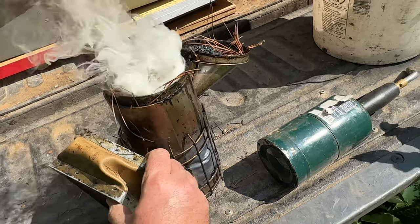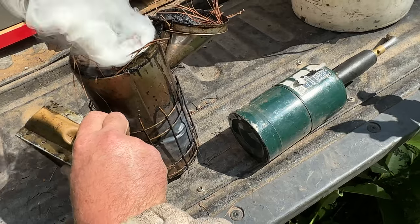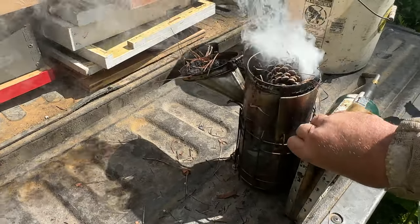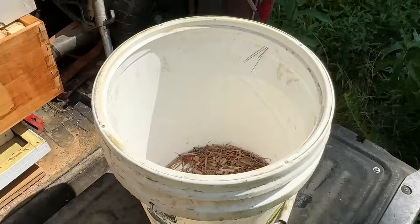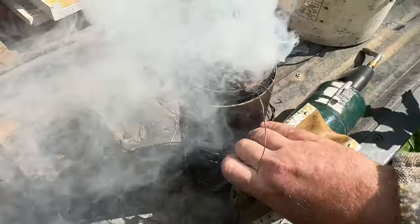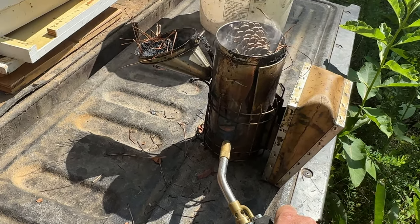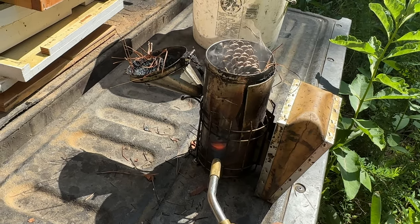It's taken about four years to finally get a crack in the stainless on the side of this smoker. I ordered a new one the other day just to have one. I forgot to fill up my fuel bucket — need more wood pellets and pine needles in there. This should get me through today though.